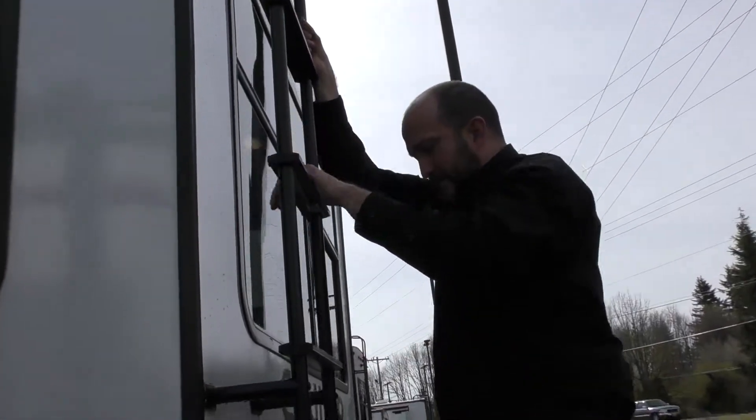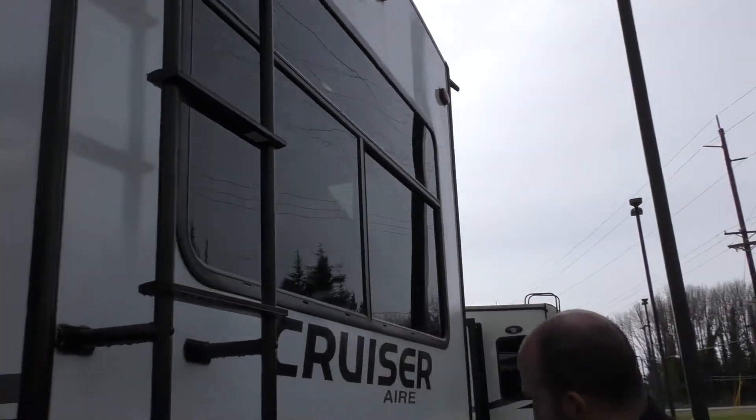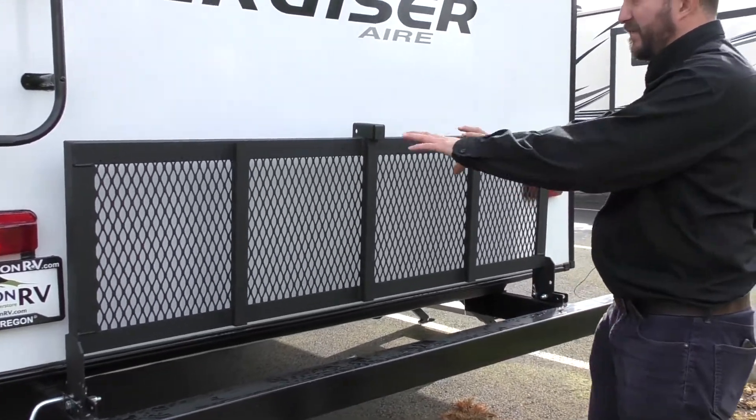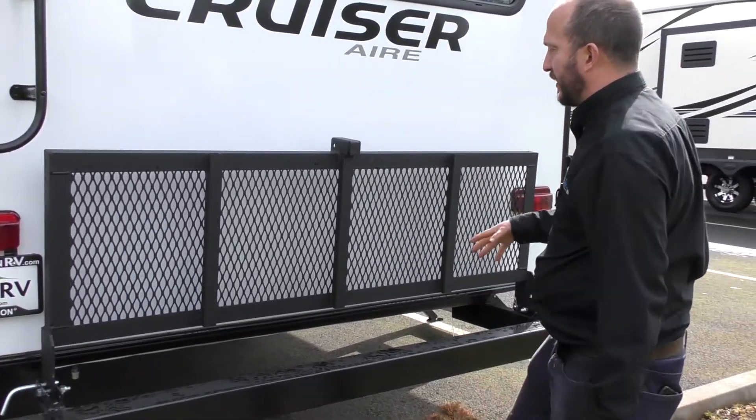Get up there easily. We also have a nice little fold-out shelf. Put some weight on there — put your firewood, anything that you just want to keep separate.